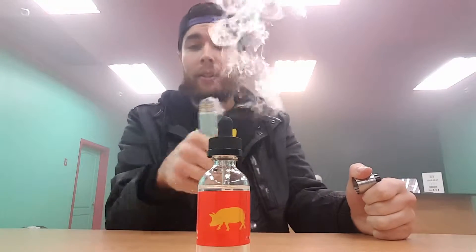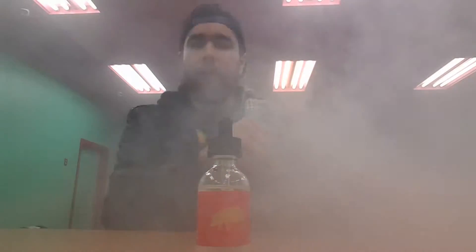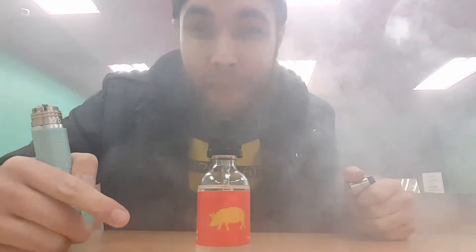This is actually the first time I'm ever gonna drip it. Got it on a mech mod right now going ham. So I'm gonna dry this out and we're gonna drip it.